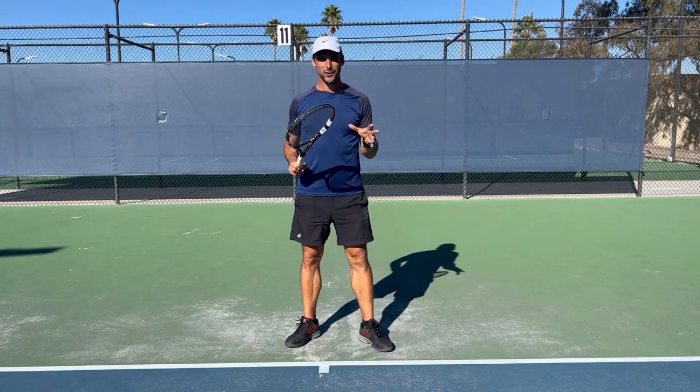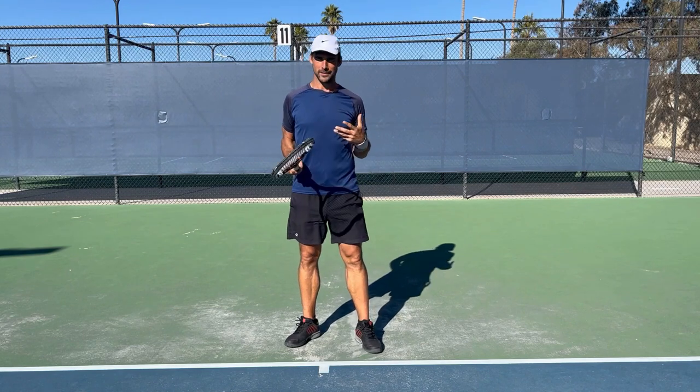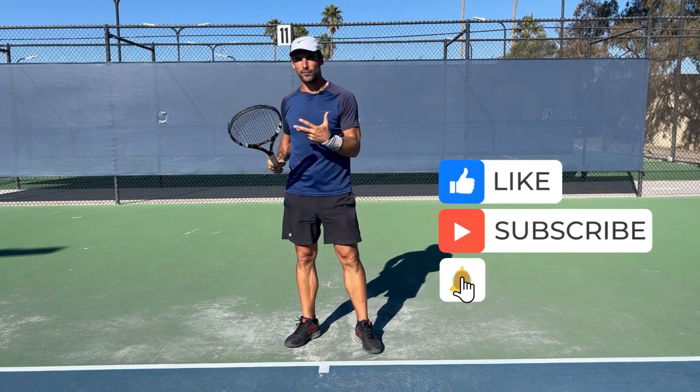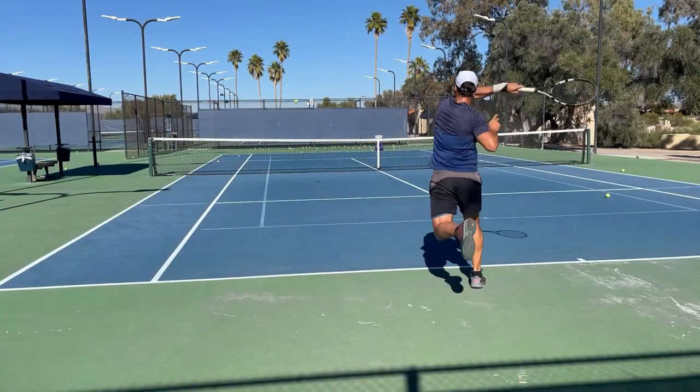Hey, Richard here, Tennis Hacker. In this video we're going to be working on attacking the high floaty ball with your forehand. The ability to do this is really one of the shots that separates the levels, but it's also a shot that a lot of players struggle with. So let's start by taking a look at a few forehands.